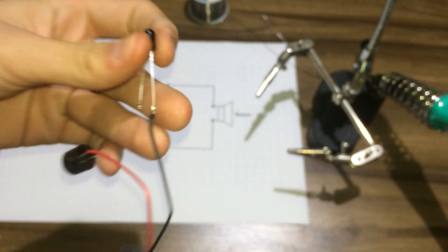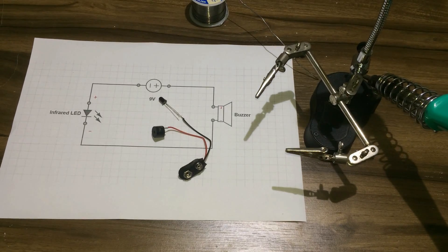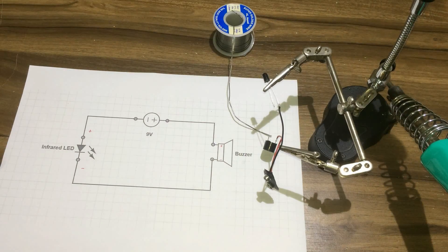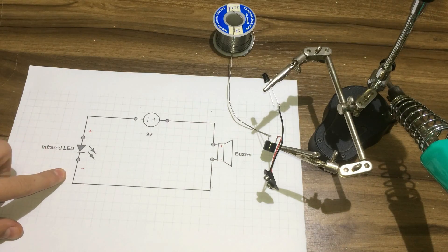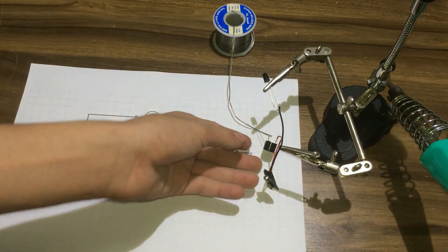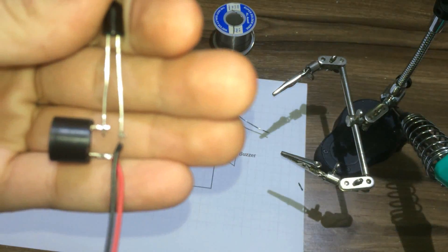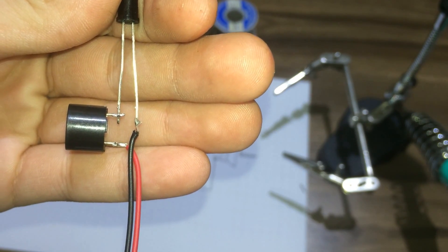As you can see. Then, I'll add the cathode of the infrared LED to the negative side of the buzzer, just like this.